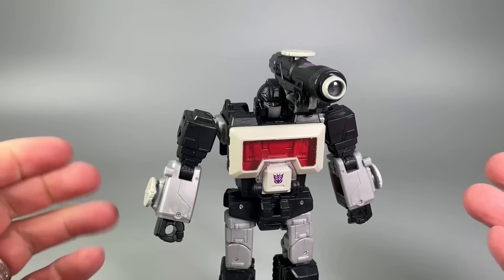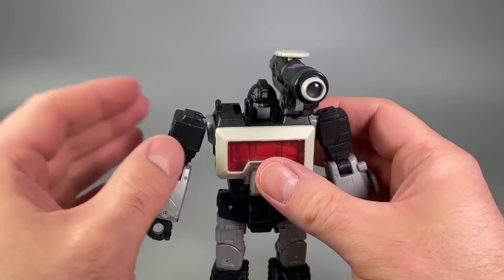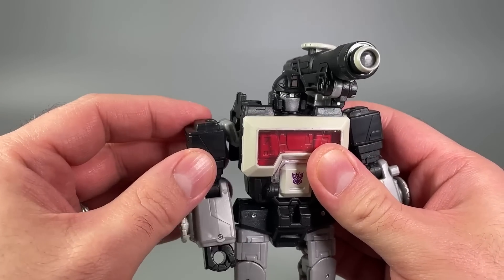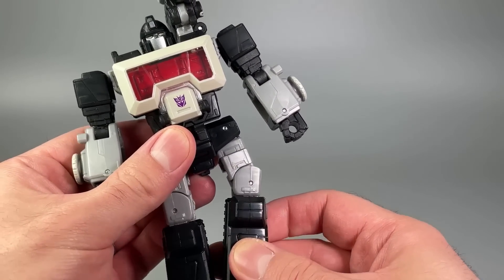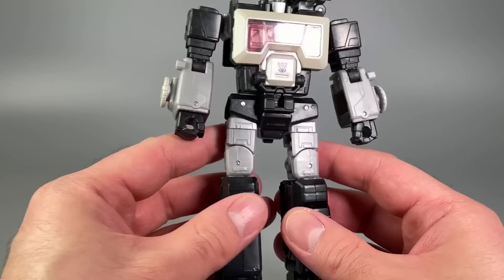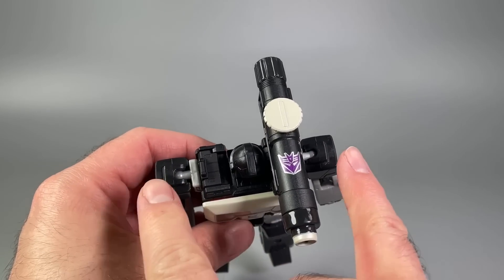I've noticed one flaw: the right shoulder does not like to stay pegged — very little force is required to unpeg it. The other flaw is the looseness in the leg hinges. I think the leg issue I can fix, but I have no idea how to fix the shoulder.